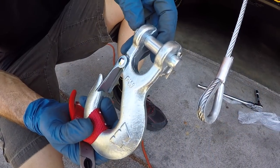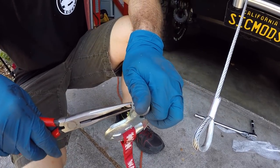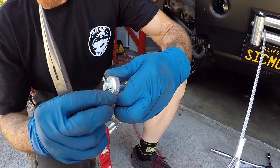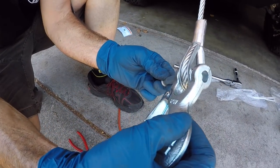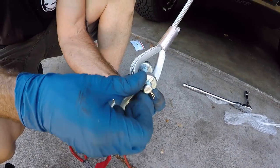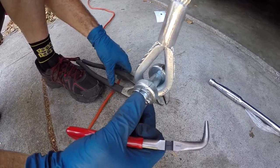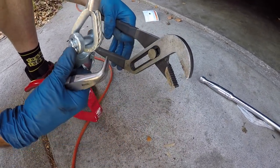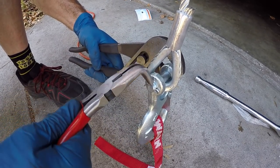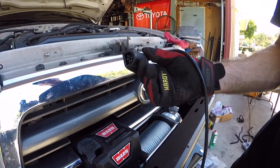Now we're going to get the clevis hook attached to the end of the cable. The pin is just held on with a cotter key, so I'm going to straighten out the cotter key. While bending the ends of the cotter key, the pin spins on you — so grab a pair of channel locks to hold it steady, and then use a bent-nose needle-nose pliers to bend the ends over while the pin is held steady.